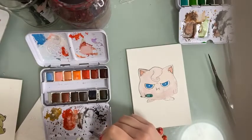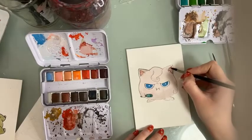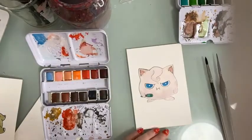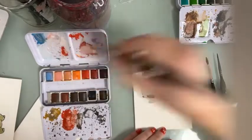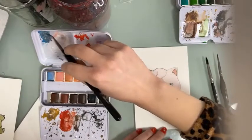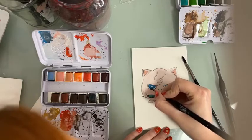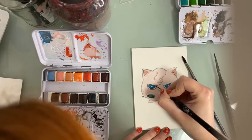We're going to add a little bit of this dark shade to the inside of the ears — just a bit. Now we're going to grab the liner brush and a little bit of indigo paint from the new palette from Zanart Supplies. We've made a grayish blue and we're going to use it to paint the outline at the eyes of Jigglypuff.